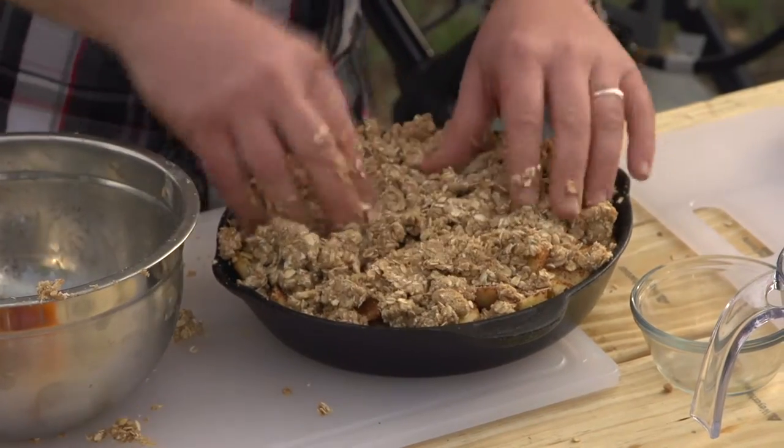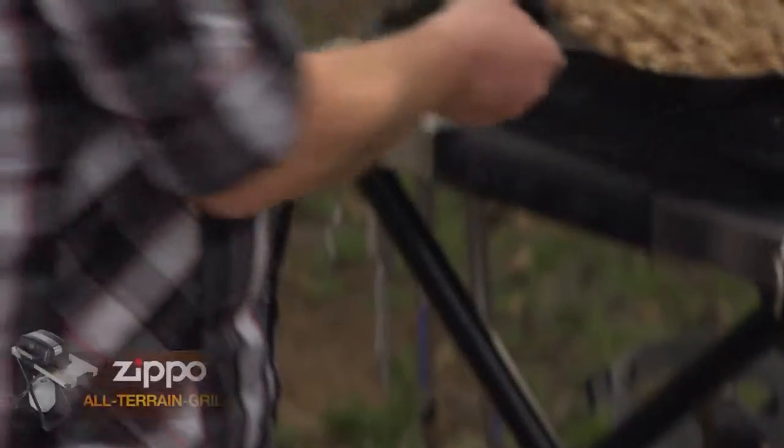And there's only one last step — toss it on our grill. Throw it in there, put down the lid, and we'll let it cook for about 20 minutes.